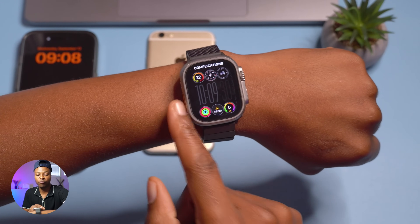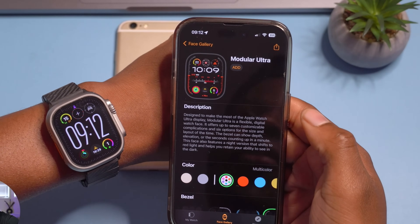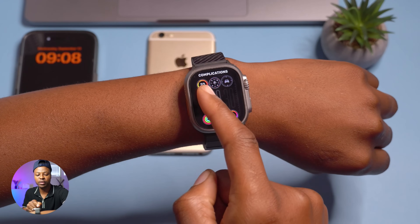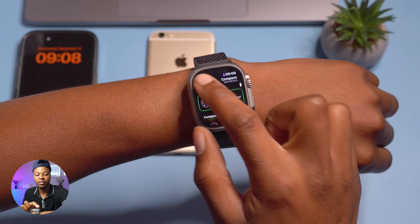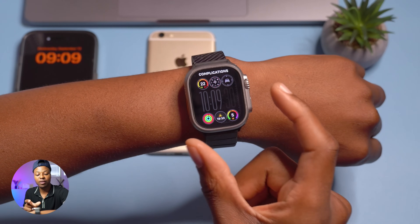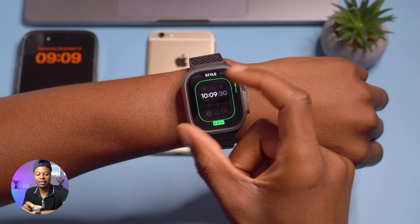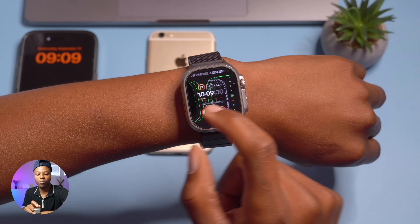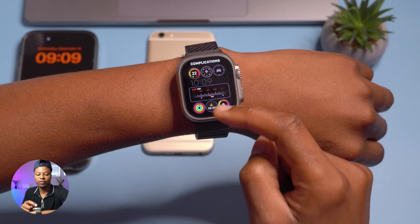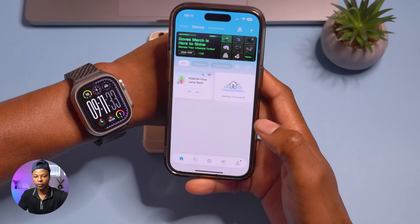The last thing to edit is complications. Apple mentioned you can add up to seven complications in addition to the bezel. Currently I have six complications that I can edit, and the reason is the style of clock I chose. The seventh complication can be added when you choose a smaller watch style that doesn't take the whole middle section — then you'll have all seven complications as Apple mentioned.